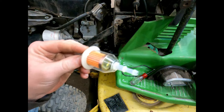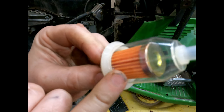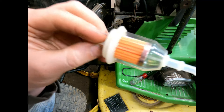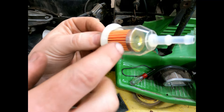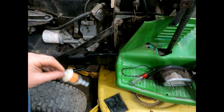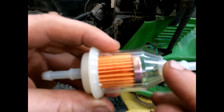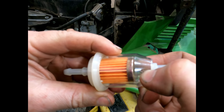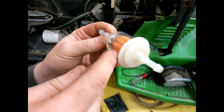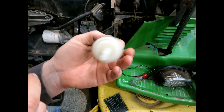One thing to note with these filters: this style has a paper element inside, not just a screen. These are for use with a fuel pump — you don't want to use these for a gravity feed system because sometimes it'll restrict flow too much where it won't flow fast enough. Since this has a fuel pump on it, we can use this one. Also be aware there's an arrow on there — make sure that's in the direction of flow. Otherwise if you put them in backwards you'll never be able to see if there's anything in there and they don't really perform the way they're supposed to.